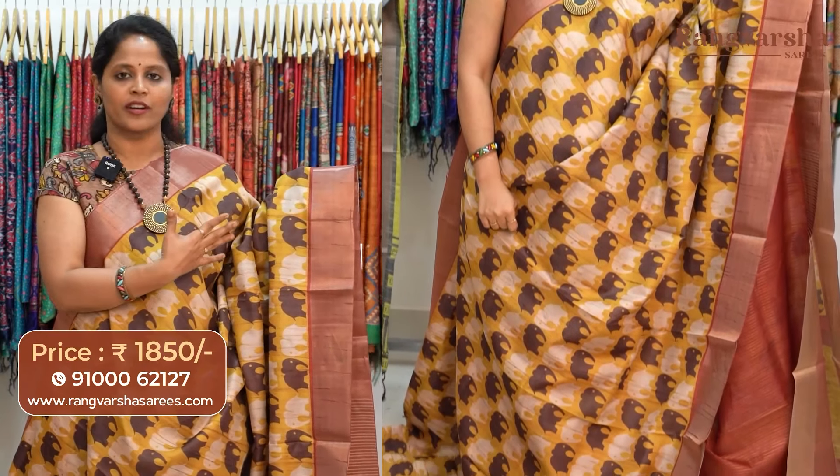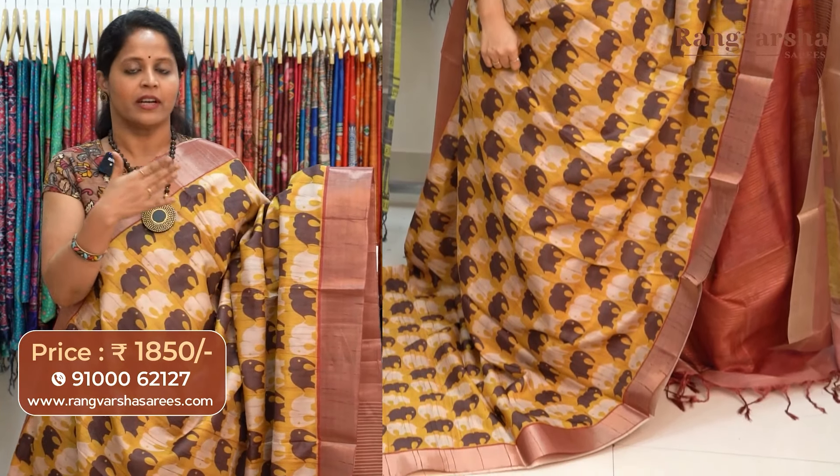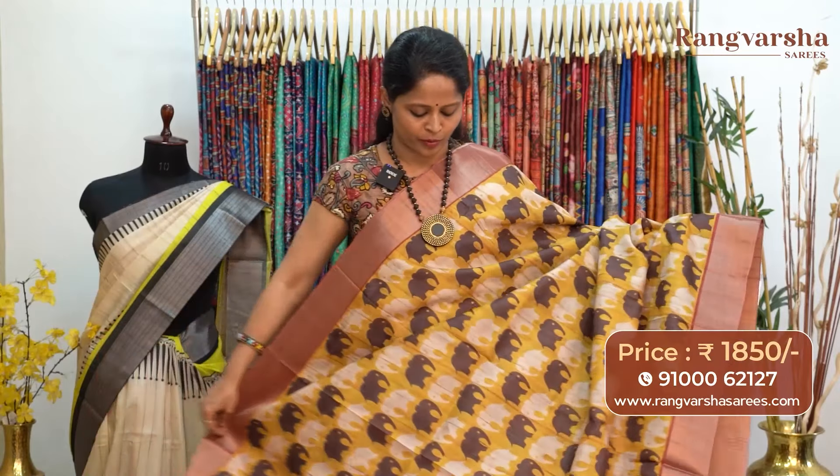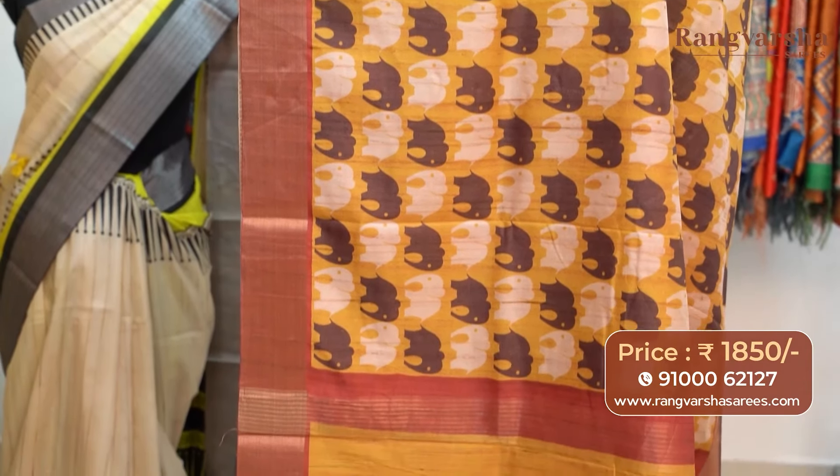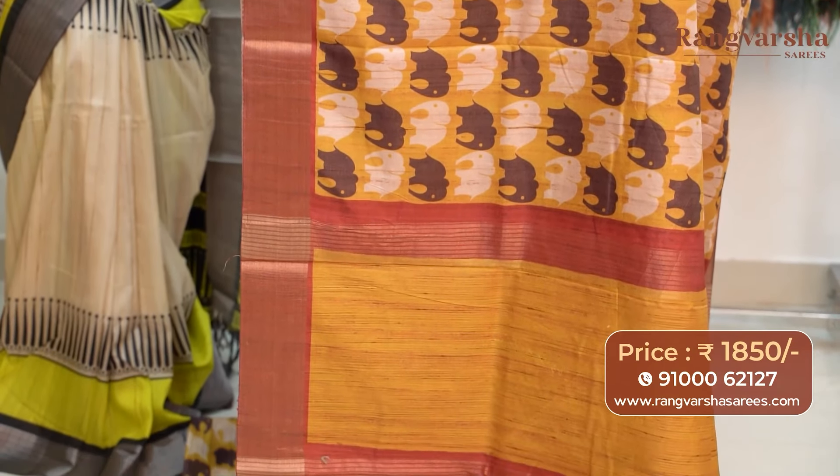A mustard color semi-tusser saree. This saree carries contrast rust color weaved borders, with beige and brown color printed motifs throughout the body. The saree comes with a stripe pattern pallu, matched with a contrast maroon color stripe blouse, priced at 1850 with free shipping.